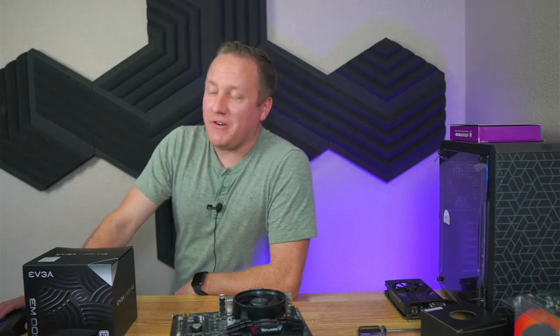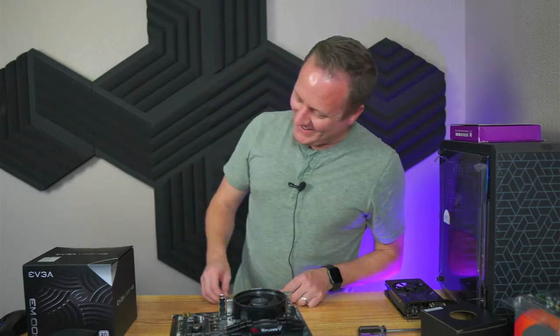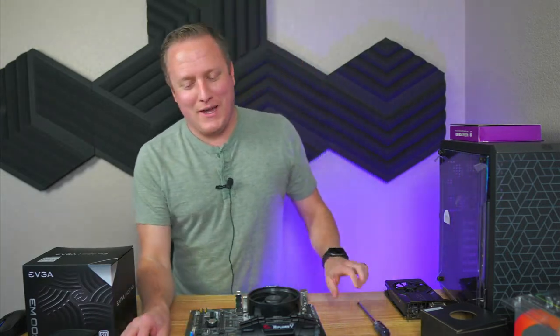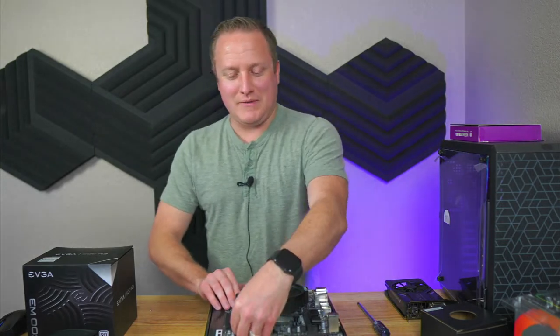Wow, I can't believe I did that. We can call it 'noob mistakes' for this being my second stream, so give me a break. I hit 'go live' on my OBS, and usually that automatically makes it go live on YouTube, but I didn't realize I wasn't live. Really sorry about that guys — I'm still getting used to the streaming thing.